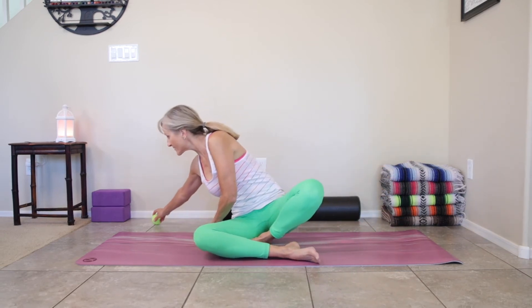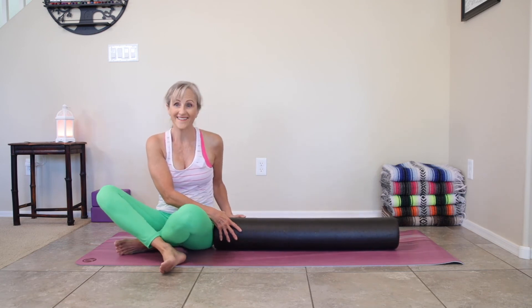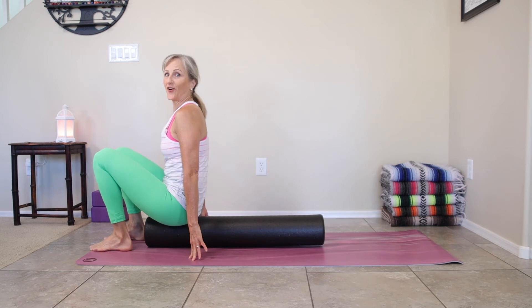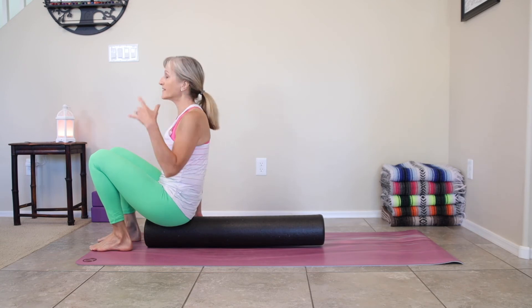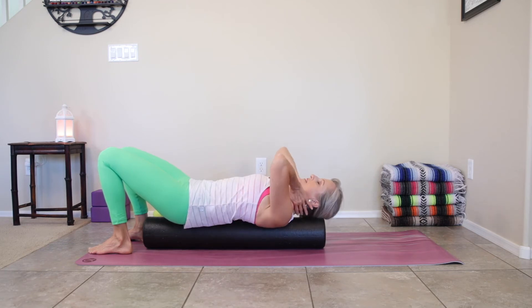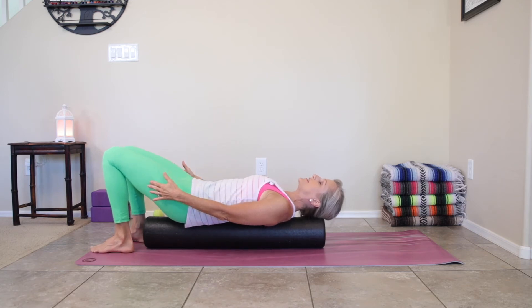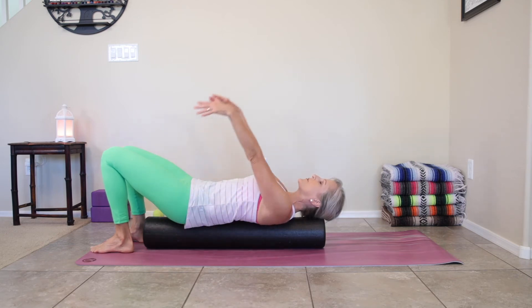Go ahead and set that tennis ball to the side. Now we're going to bring the roller onto our mat long-wise. When you bring it long-wise, we're going to sit up at the end of the roller, nice and tall. Your tailbone is on it, and you want to make sure there's space behind you so when you lay back, your head is on the roller — the full back of your head is supported on the roller. There is no tension in the neck — everything is being supported, a nice long neck. Push the belly into the spine, the spine into the roller. Feet are flat, knees are bent, and walk those feet in about hip distance apart. Reach both arms up to the sky.